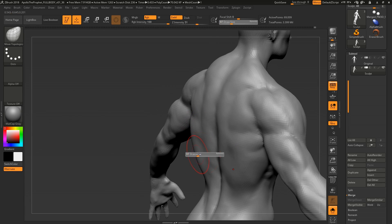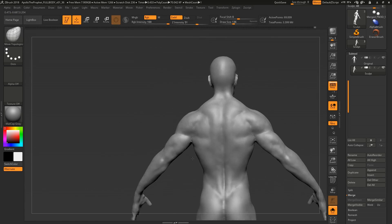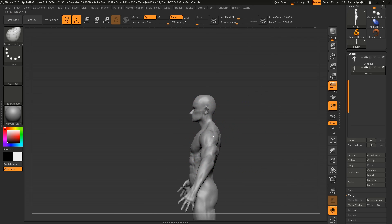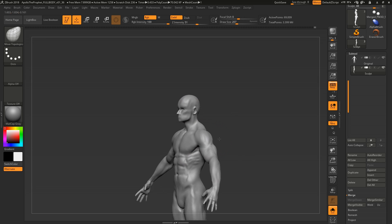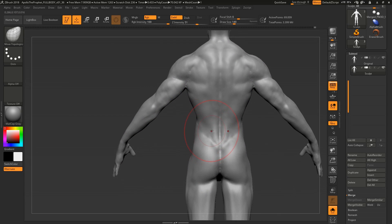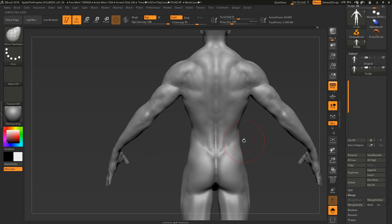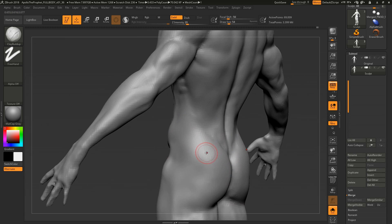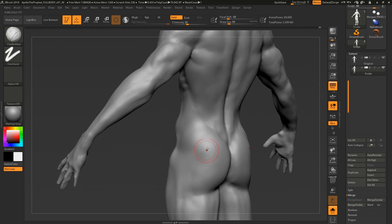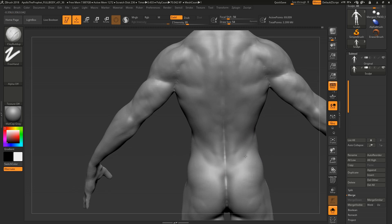When it comes to muscles, people exaggerate not necessarily the volume but the definition between them. Even on a bodybuilder in this pose you really wouldn't be able to tell a lot of different muscles apart unless he was on his dehydrated competition day and actively flexing. In general, big volumes are far more important than specific muscle fibers. Know where the fibers are, but use that as step three of four — the last step is adding skin and weight.